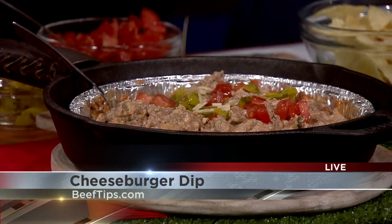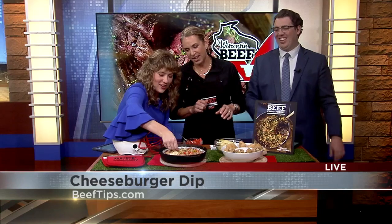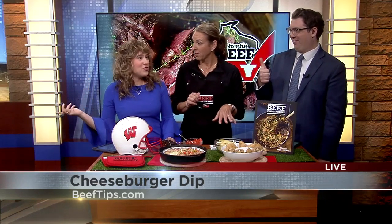We get to try it — do a dip, it's hot if you want. Tastes like a cheeseburger — that's what we're going for. Two thumbs up!